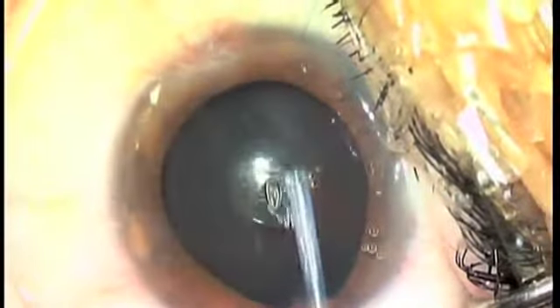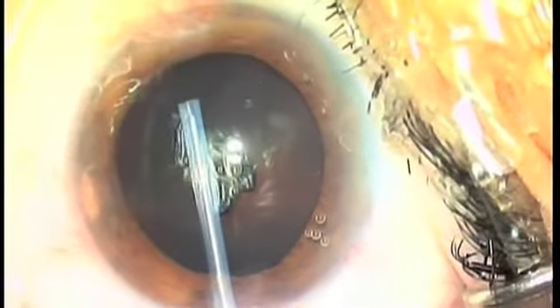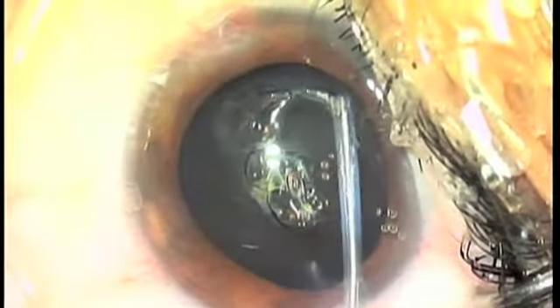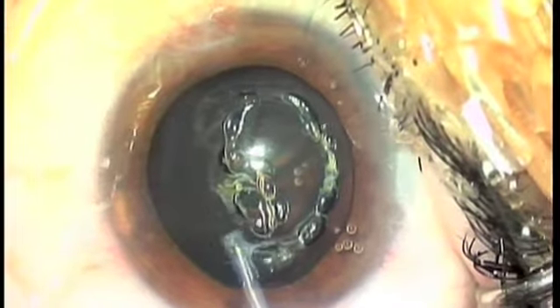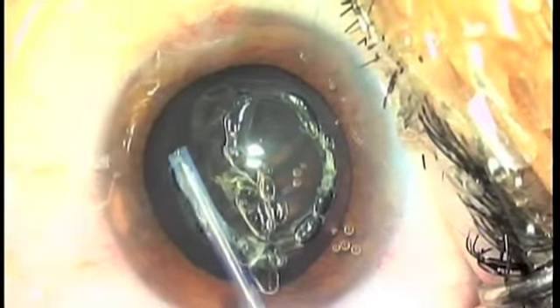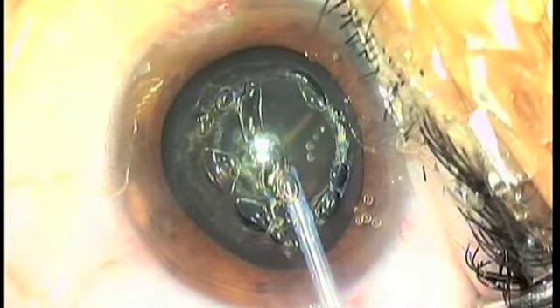Here is what we refer to as the Plasma Blade Swan Maneuver, wherein we use plasma ablation to gracefully glide over the anterior capsule and produce a perfect, clean, quick, and strong anterior capsulotomy.